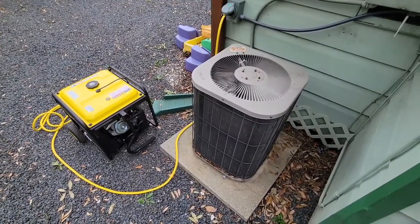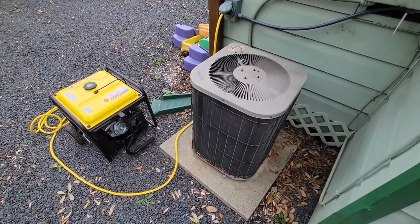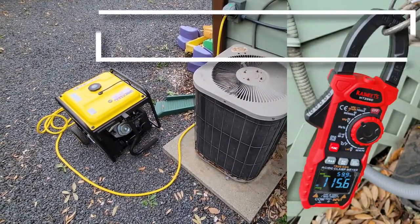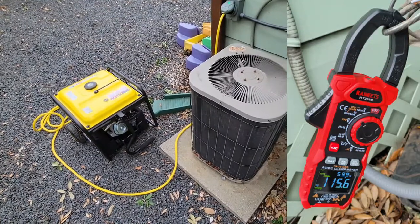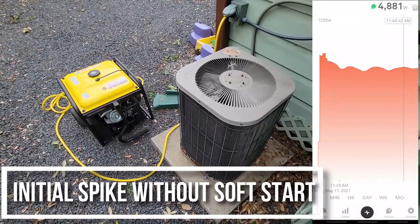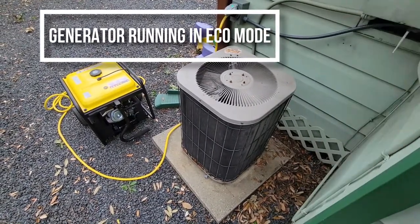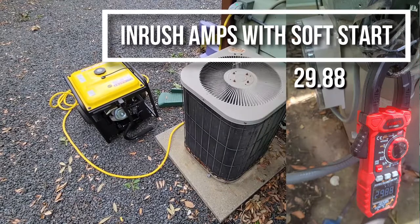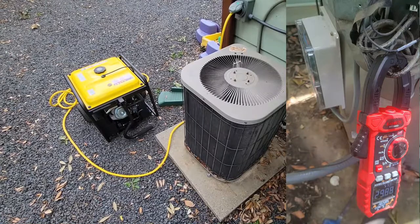Now let me explain to you what the Easy Start does. When your outdoor compressor unit kicks on, it uses a lot of juice — there's a big rush of amps coming in to try to get that thing started. Mine without the Easy Start would inrush at about 115 amps. That's a lot. The generator is only rated for 30, so math would say it's not going to start. The Easy Start kicks on your fan first and then ramps up your compressor — it does it all nice and neat. Keeps your whole process under 30 amps. Mine was 29.8, a little bit lower than that usually, but that's enough for a 30 amp generator.